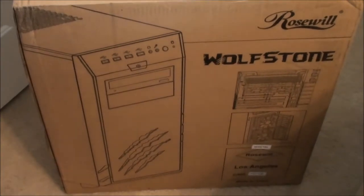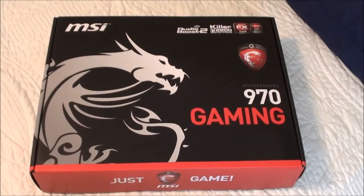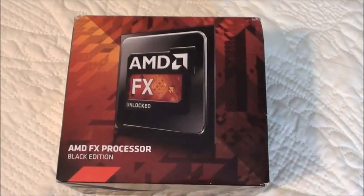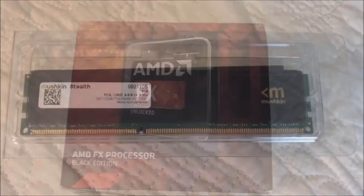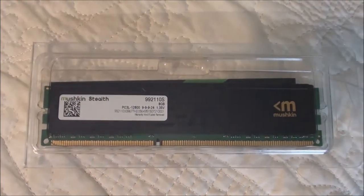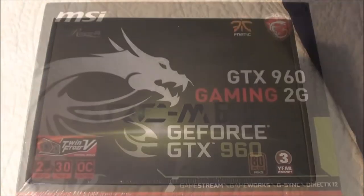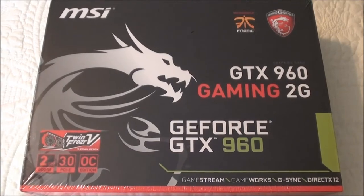I started with a Roswell Wolfstone case and put in an MSI 970 Gaming motherboard with an AMD FX 8350 processor Black Edition, Mushkin Stealth RAM 8GB, a Roswell Arc 650W power supply unit, and an MSI GTX 960 Gaming video card.